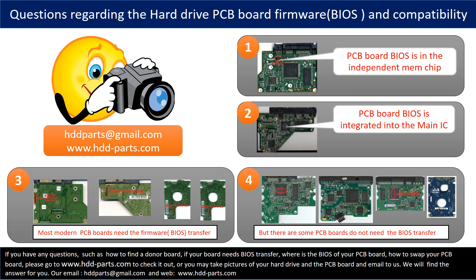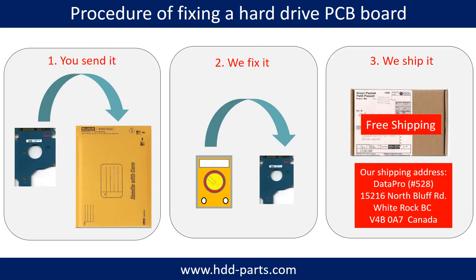If you have any questions — such as how to find a donor board, whether your board needs a BIOS transfer, where the BIOS is located on your PCB board, or how to swap your PCB board — please go to www.hdd-parts.com to check it out. Or you may take pictures of your hard drive and the PCB board and email them to us, and we will give you the correct answer. This picture illustrates the service procedure: clients send in their PCB board, we fix it, and we ship it back.